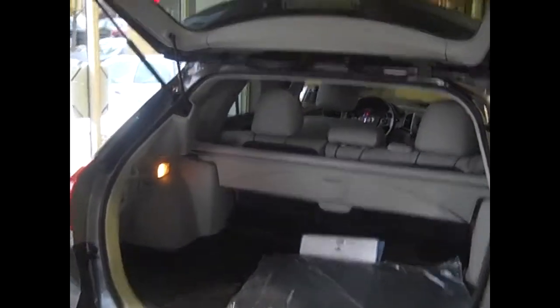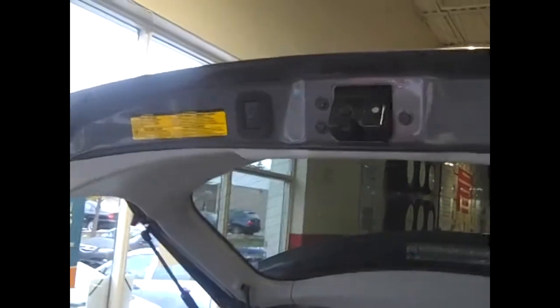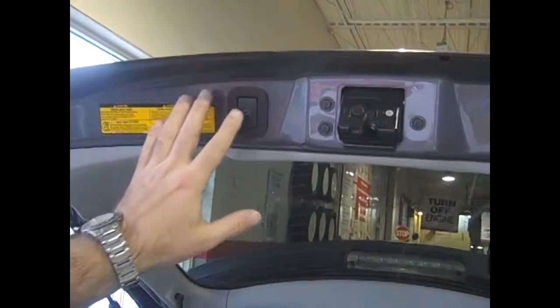To lower it, we can lower it from the button here, or we can lower it from the button on the dash. There are a few things that will prevent the hatch from opening: one is if the vehicle is not in park, so the vehicle must be in park. The engine can be on or off, and the doors have to be unlocked.